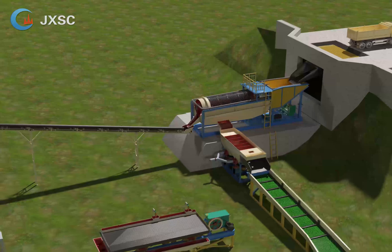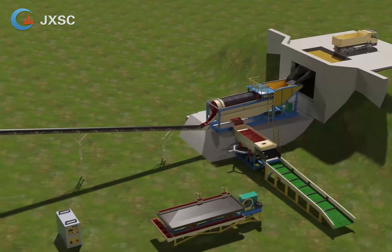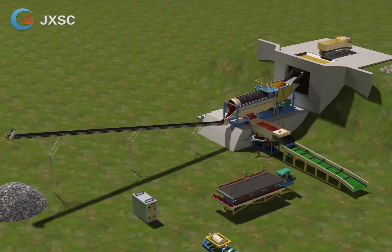This washing plant is very suitable for recovering placer gold ore that doesn't contain sticky clay. If the raw ore contains much sticky clay, we will recommend a trommel scrubber instead of a trommel screen.